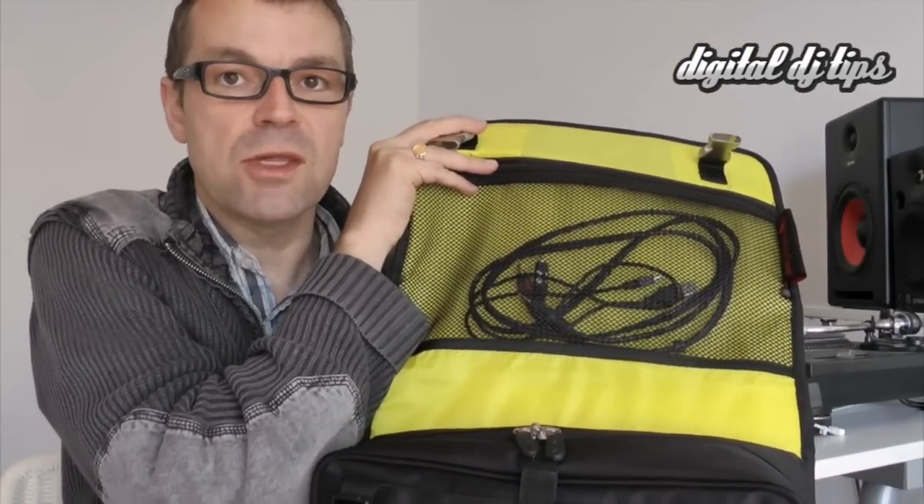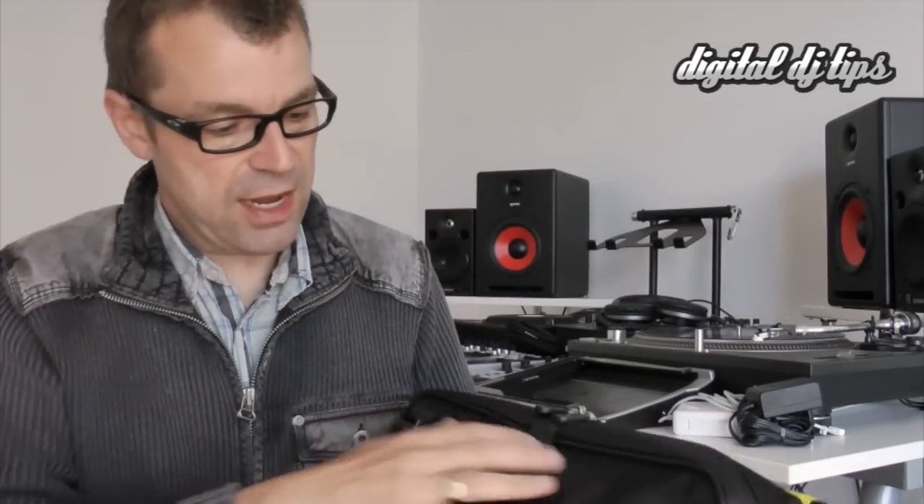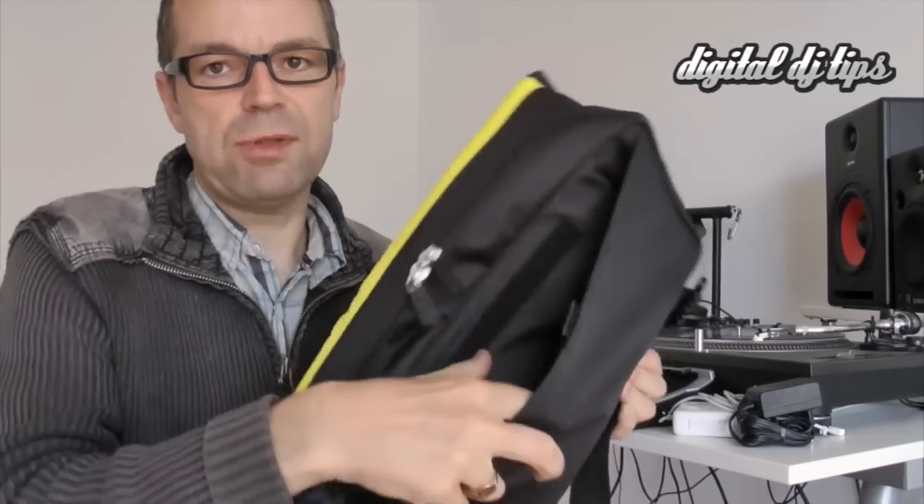As you can see it has a very bright interior. It's got that big mesh part underneath the flap which is perfect for keeping your audio leads, so there's your first little plus point as a DJ using this.